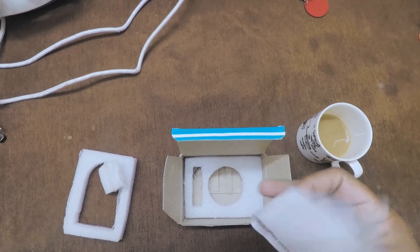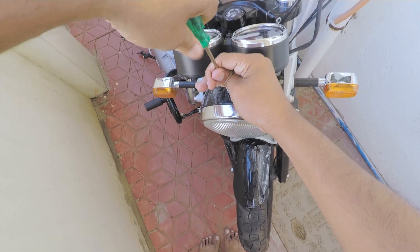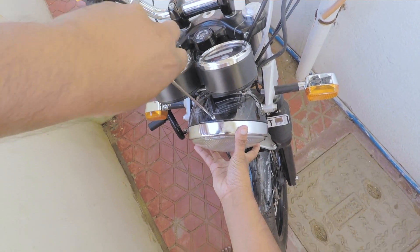We also get a warranty card from Simtek — keep this safely guys — and we also get an instruction manual. For the installation, all you need is just a basic star-shaped screwdriver and one nut to be loosened.